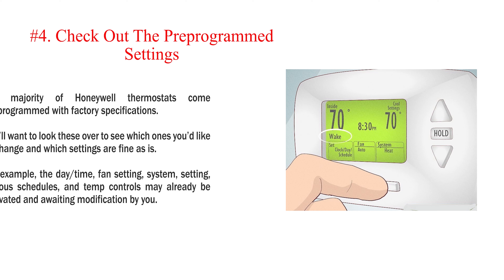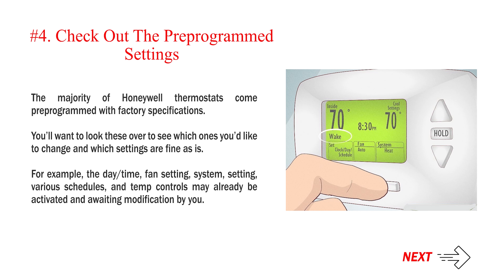Number 4: Check out the pre-programmed settings. The majority of Honeywell thermostats come pre-programmed with factory specifications. You'll want to look these over to see which ones you'd like to change and which settings are fine as is. For example, the day or time, fan setting, system setting, various schedules, and temperature controls may already be activated and awaiting modification by you.